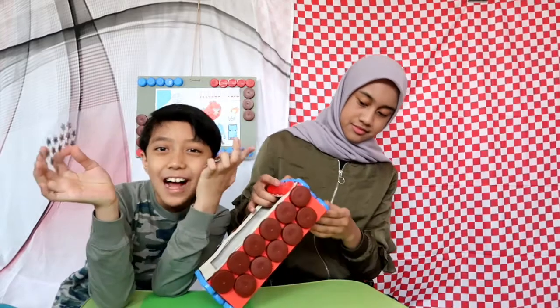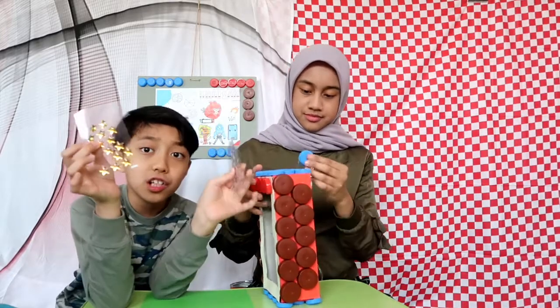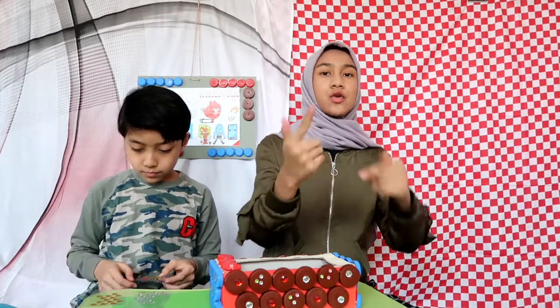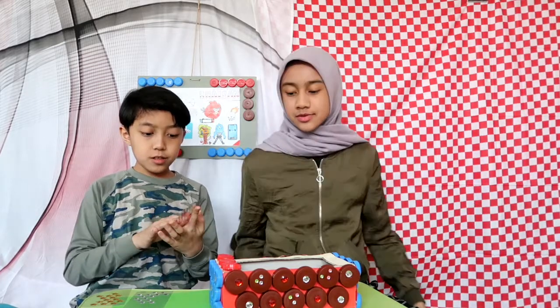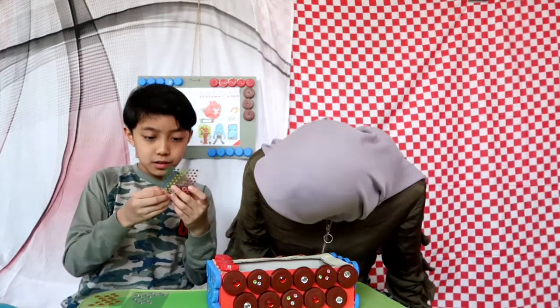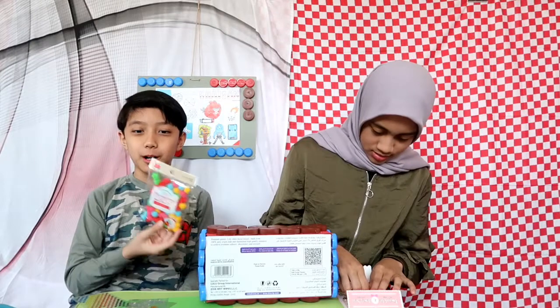Hey guys, try commenting down below what your favorite things to do in quarantine are right now. I'm gonna use these stickers — not only a big one. I kind of want to stick the pom-poms on there too.